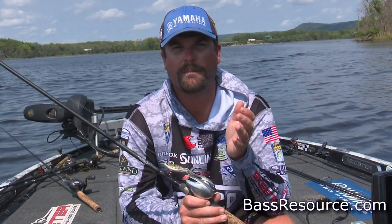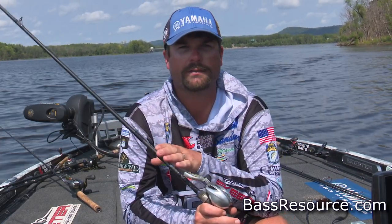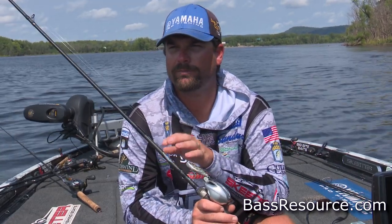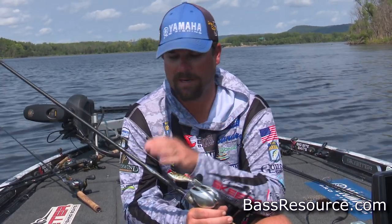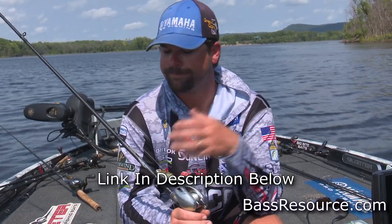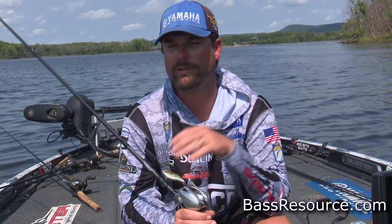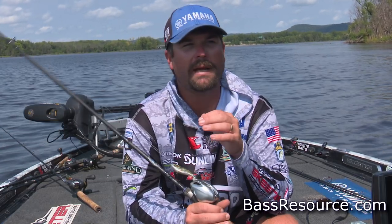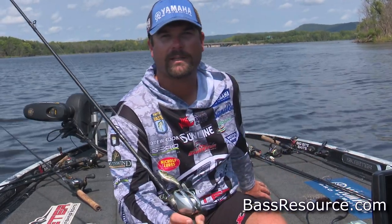The versatility of it is what makes it so appealing for a pond angler. I would throw this on a 7.3 to 7.6 rod, but it doesn't really matter — whatever rod you have. I'm using a Dobbins Champion XP, but say you have a 7.35 Dobbins cranking rod. You can throw this bait on that, you can throw a squarebill on it. It's very versatile. And that's one thing about fishing from the bank — you don't have the luxury of all these boxes like I do in my Skeeter boat right here.